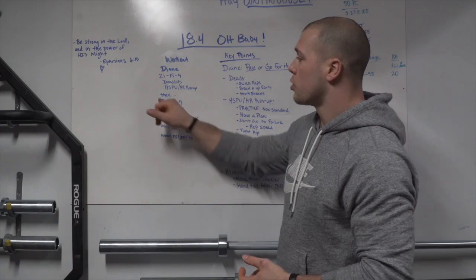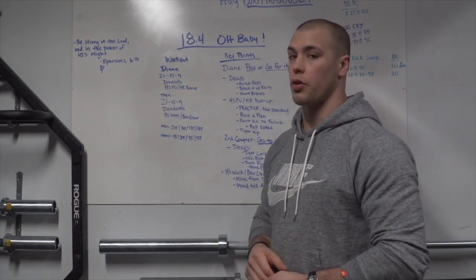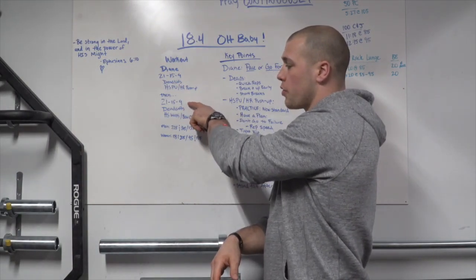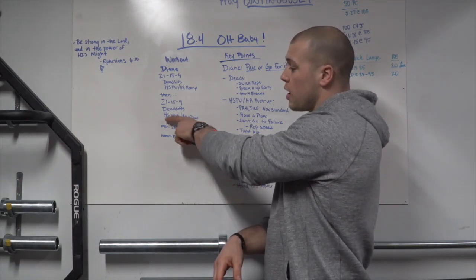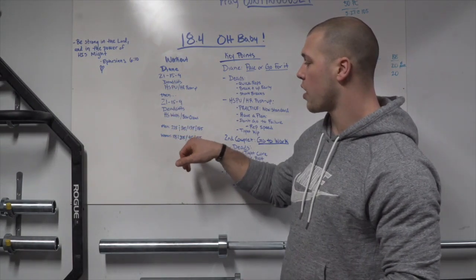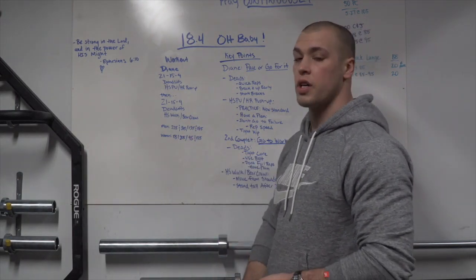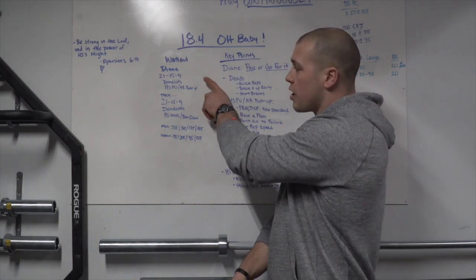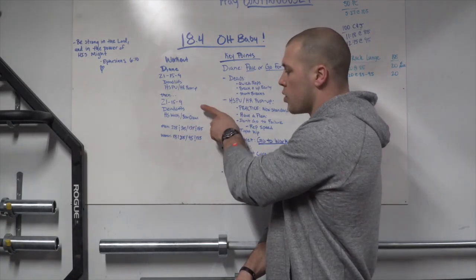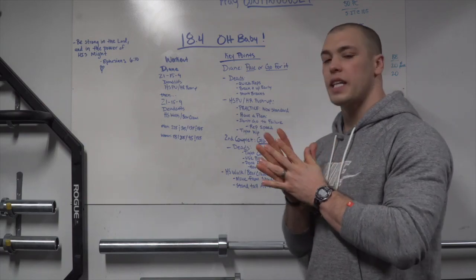For the scaled division you'll be doing hand-release push-ups: 21 deadlifts, 21 handstand push-ups, then 15-15, then 9-9. The second couplet follows the same order: 21-15-9 of deadlifts at a heavier weight and handstand walk or bear crawl for scaled. Men's weight for Diane is 225, women's is 155. The second portion is 315 and 205 for RX, and 135/185 for scaled men, 95/135 for scaled women.